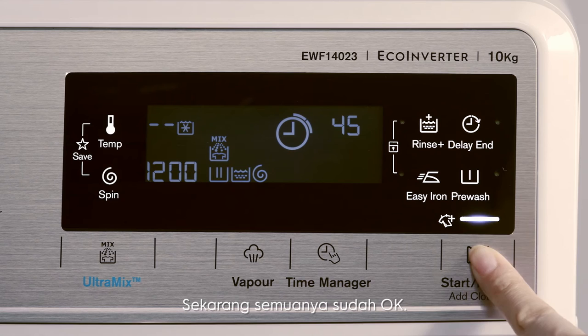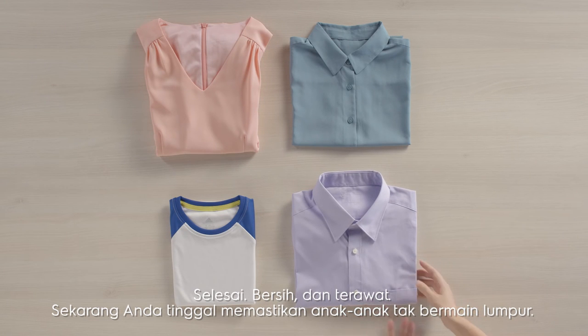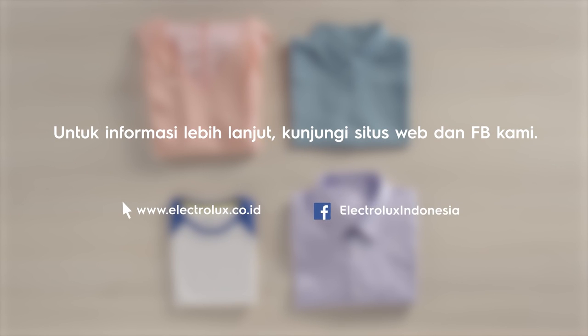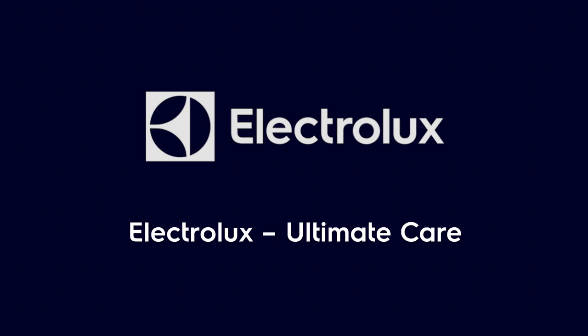Now you're all set — clean and well cared for. Now all you gotta do is make sure the boys stay out of the mud. Electrolux: Ultimate Care.